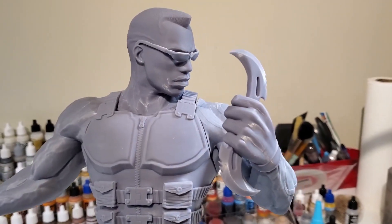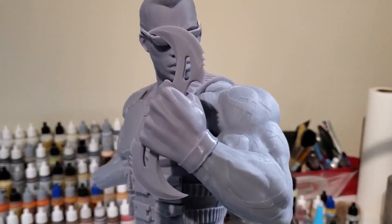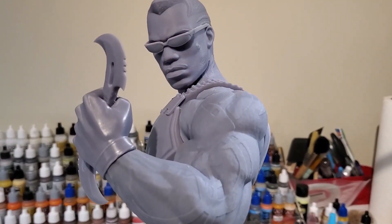That's one thing I can tell you that I do not worry about — I do not worry about speed. I don't worry about how fast the print gets done because I want to make sure that everything turns out the way I want it to. I want to capture all that detail in the print, so that whenever I paint it, I get the best possible result.